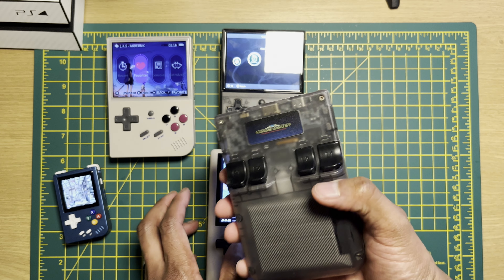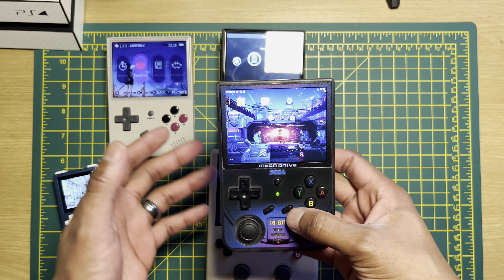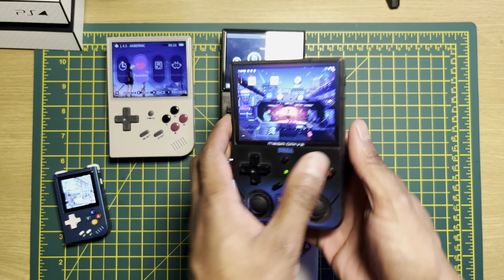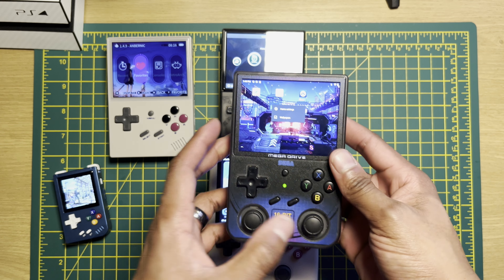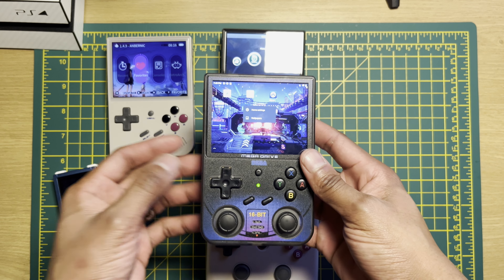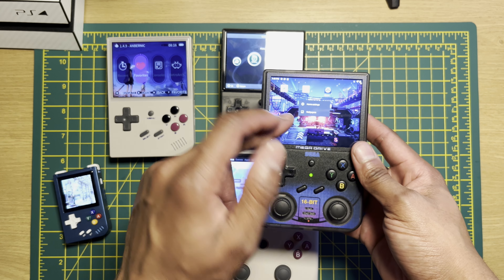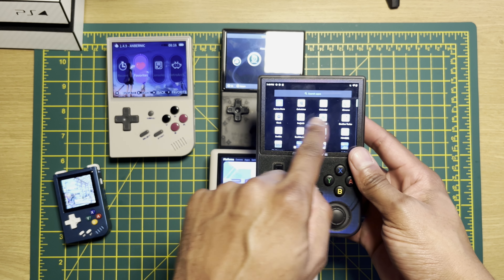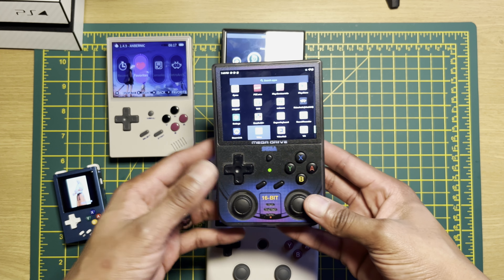Then we've got the RG353V — again, a great device. It comes in two variants with a bunch of colors. You've got this one which is dual boot, so you've got Android on there as well as Linux systems which you can use. You can switch between them using the two SD card slots, and this will play up to Dreamcast and PSP as well — does a fairly decent job. A little bit more power kicking inside of this one. It's obviously a touch display being on Android, and we've also got analog sticks as well, which is very cool.